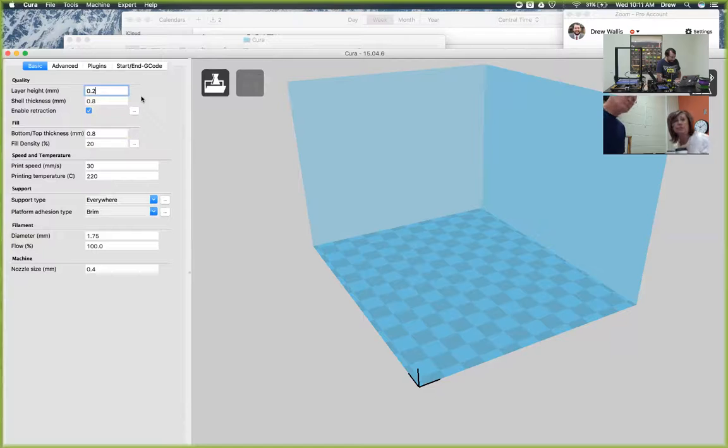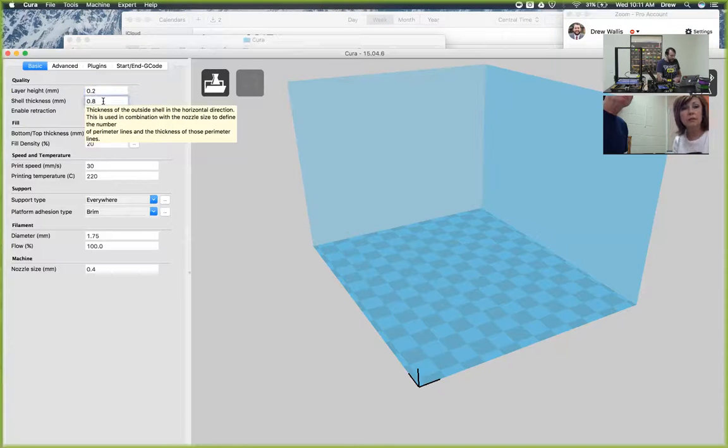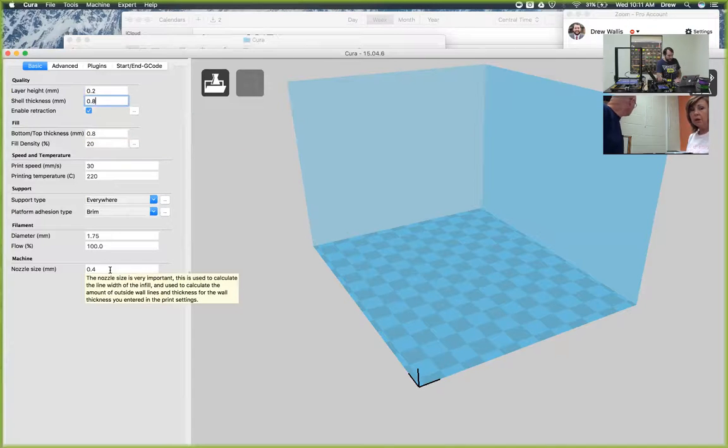It's 0.2. Awesome. And then the shell thickness is going to be 0.8, and that has to be a multiple of our nozzle size. So anytime if you want to make the shells or how strong the model is going to be - we always start with two shells because that's a really good durable model. But if you want something to be really strong, then you can just add 0.4 and keep adding 0.4, and that will just make the walls of the outside part really thick and strong.